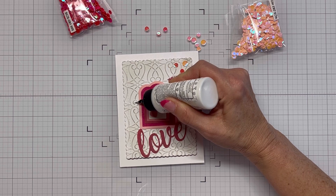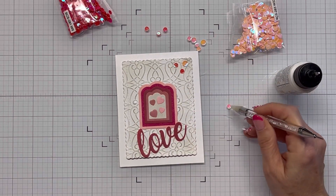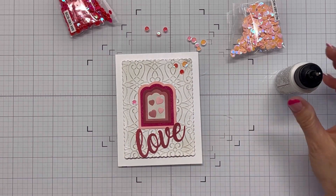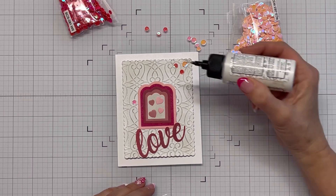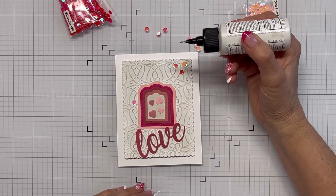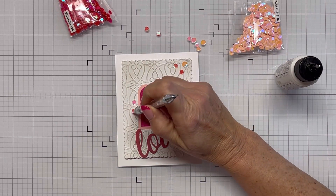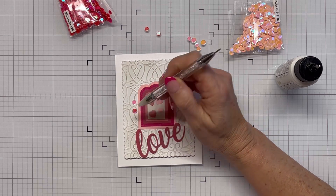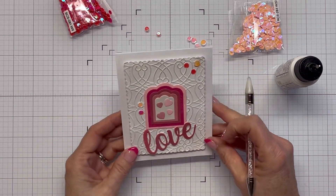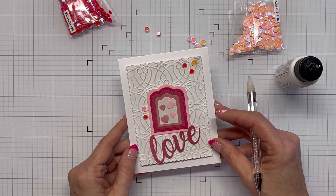I hope you're all staying warm and having fun crafting! My husband made chili last night — we had a big pot of it and we're going to have some again tonight with grilled cheese. He's kind of famous for his chili; our kids love it and he's won some cook-offs with it. So I've got my sequins laid on here and I'm contemplating putting some more on.